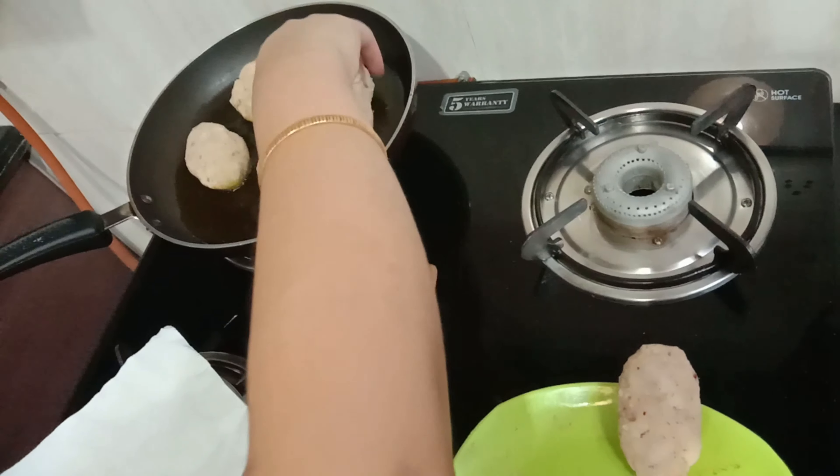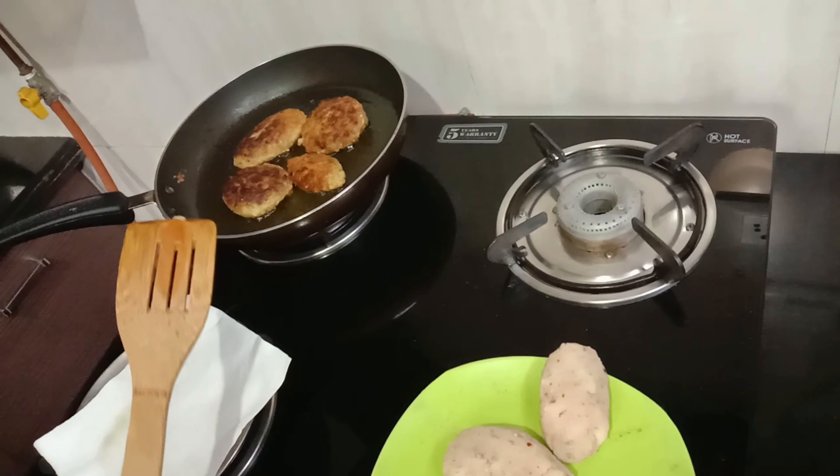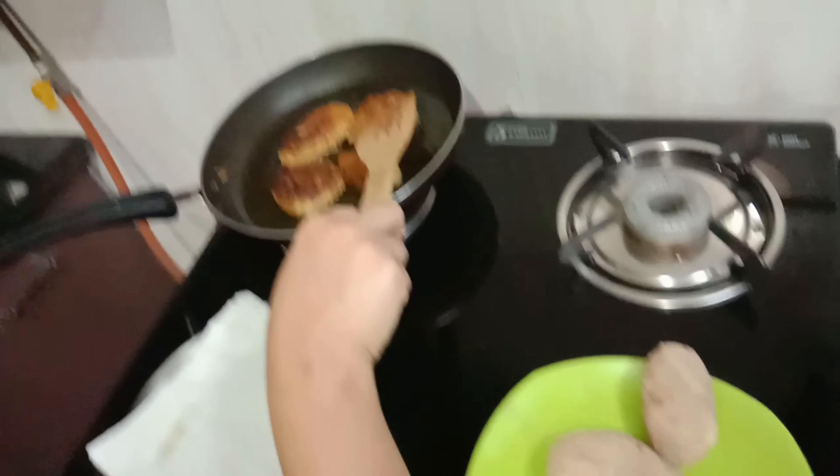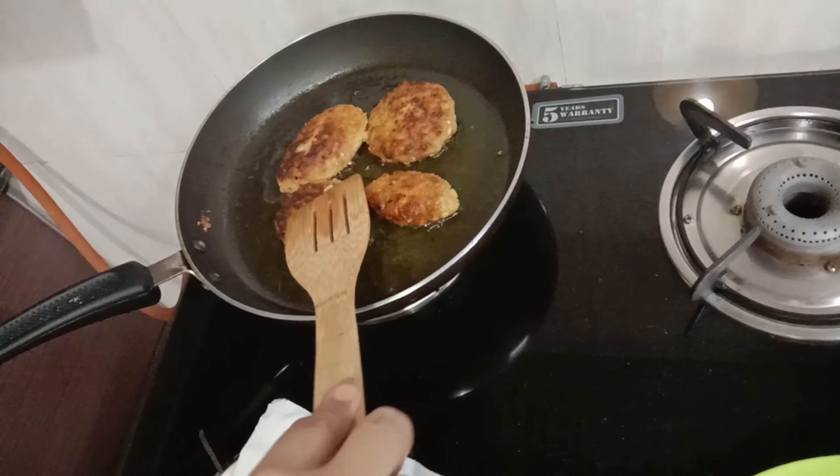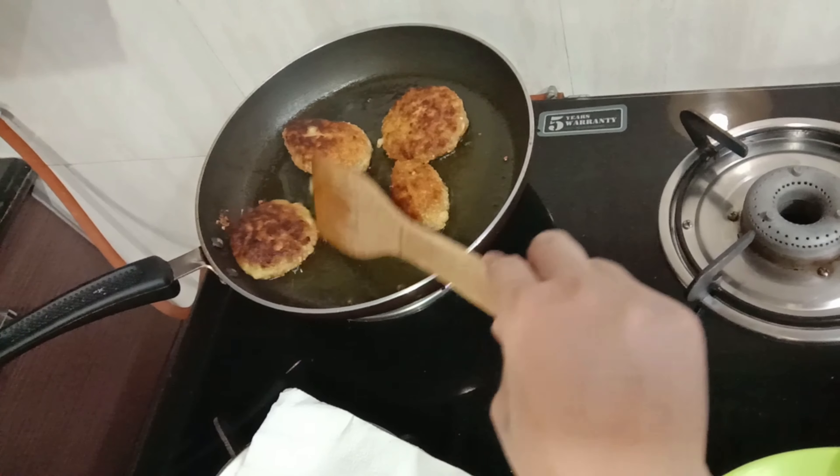I have made them in different shapes. Once they are uniform in thickness, you can easily flip them. Keep shallow-frying until they are golden and crispy.